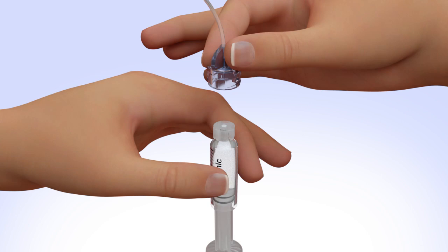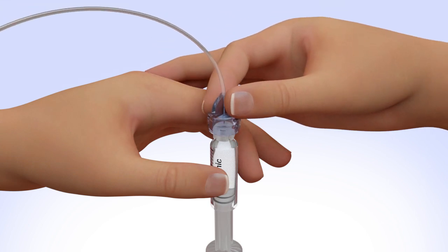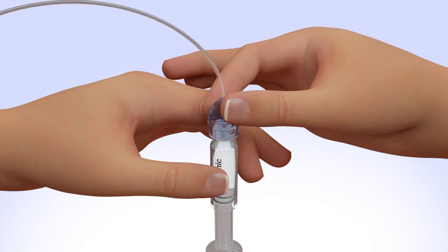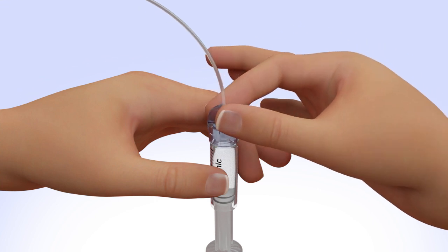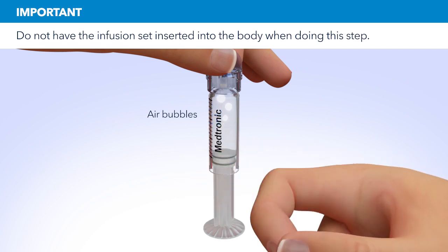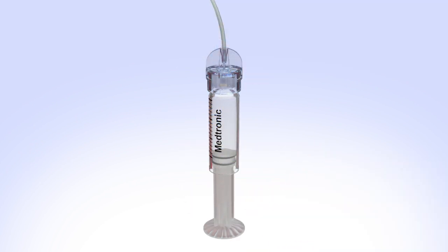Hold the tubing by the connector and place it on the top of the reservoir. Find the right position by turning and gently pushing the tubing connector until you feel it slide smoothly in place. Turn the tubing connector clockwise until the reservoir and tubing connector lock with a click. The tubing connector should not be loose or come apart from the reservoir. Tap the reservoir to make any air bubbles rise to the top.